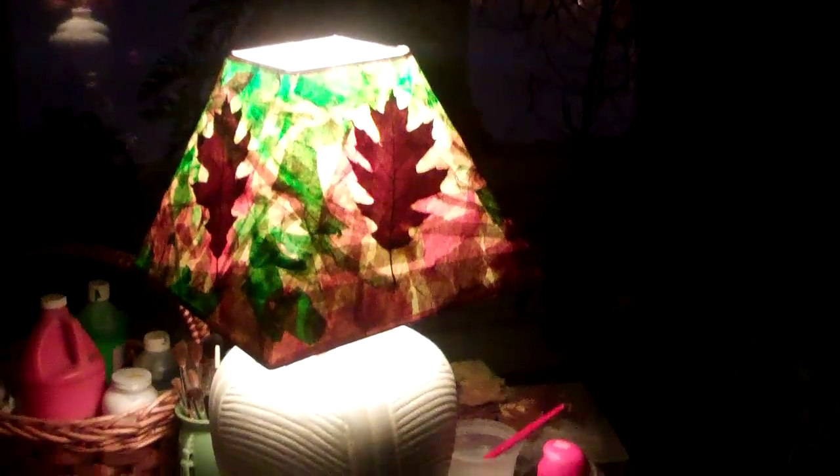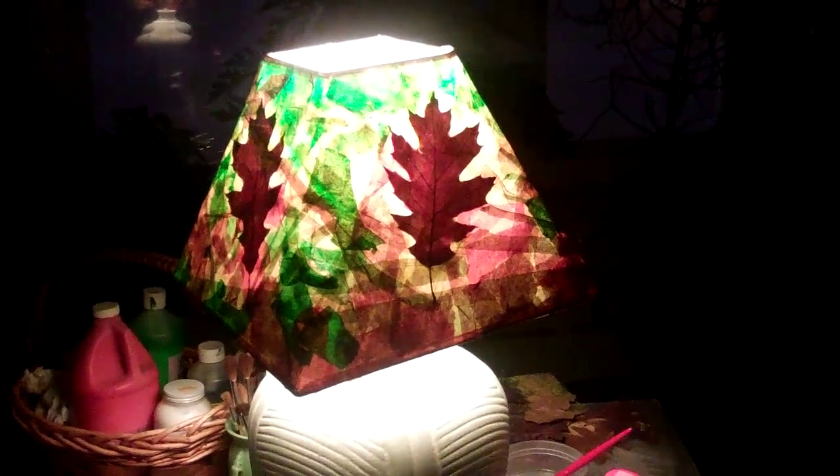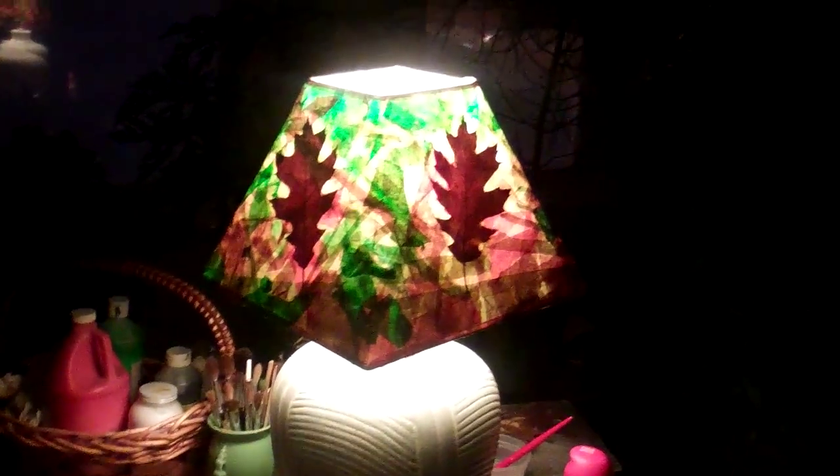This is WB Workout, checking in. I have been working on an art project. I found a plain lampshade in the alley a year ago, and I have been wanting to do something with it. Well, this is what I've done.